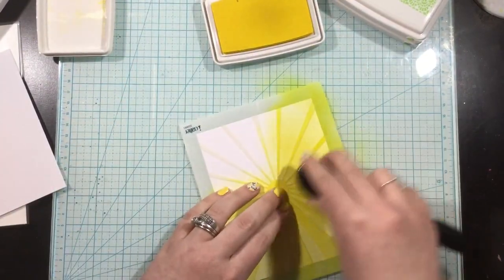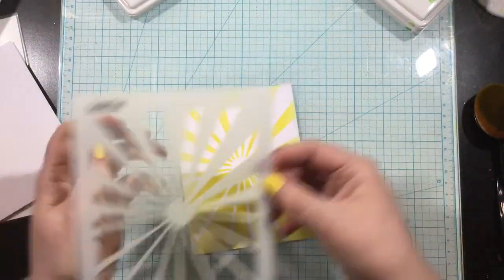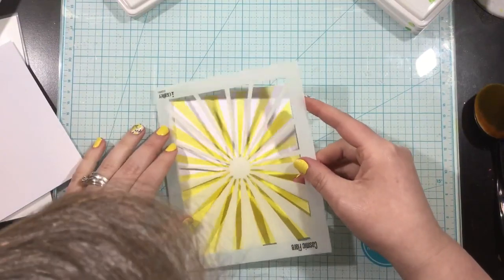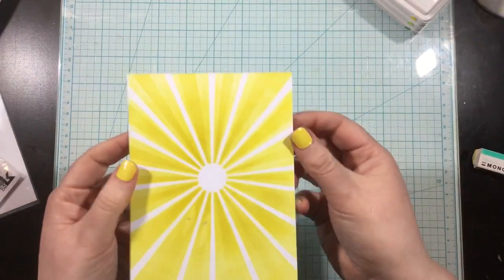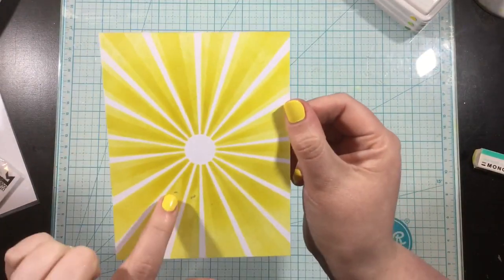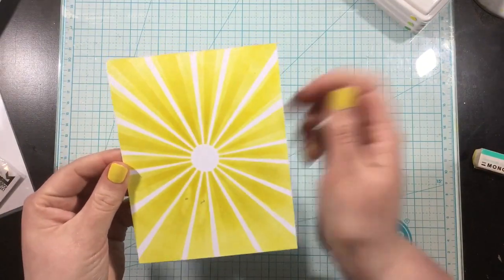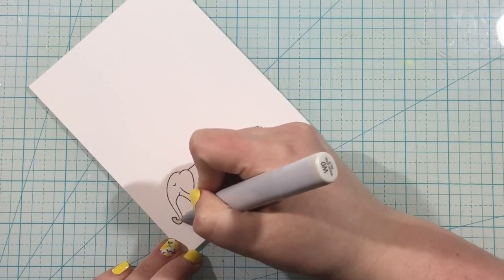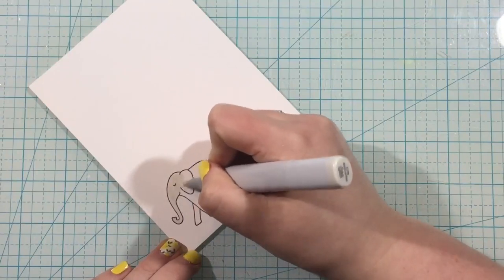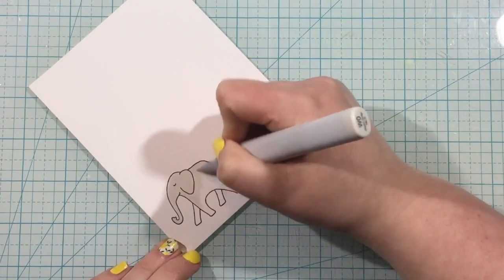Once I remove the stencil you can see there's a fun pattern — skinnier at the top and wider at the bottom. I'm going to flip this stencil around, position it over the top again, and use that same Lemon Drop ink to blend over it again. You could also use a different color ink and get a tone-on-tone design. I made a little blip with my ink blending — I must have picked up some darker ink on my blending brush, so I'll show you how I fixed that later.